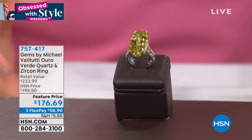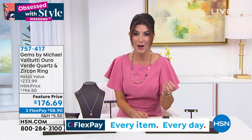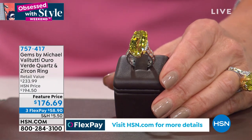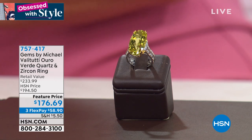We're going to dive into oro verde. This ring is going to make such a splash — so exotic, so fun, vibrant, it almost looks like it's going to glow in the dark. This is a 14-carat oro verde ring from Brazil, decorated with beautiful white zircon. One of the biggest rings Michael has brought to us here at HSN.